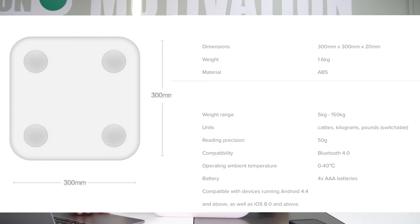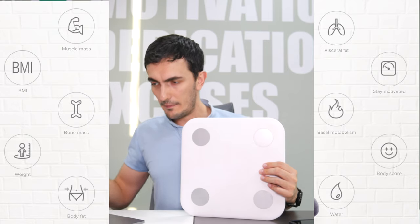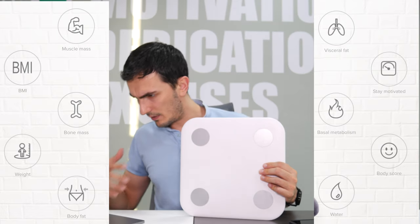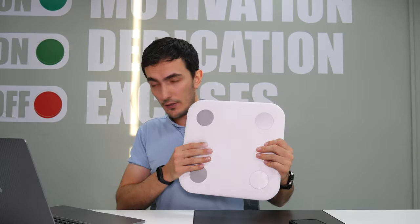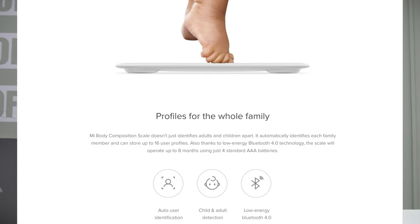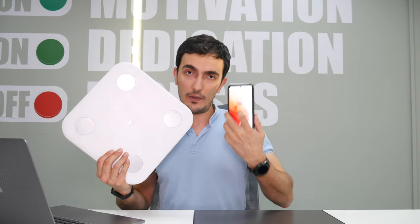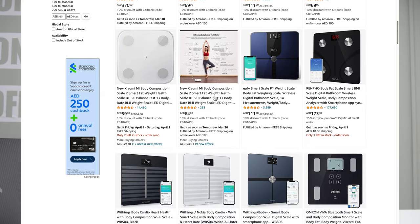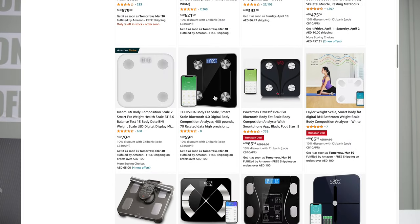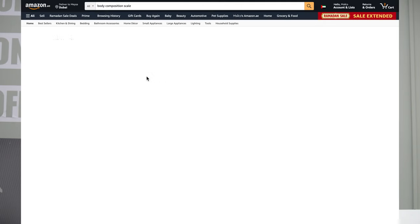In addition to body weight, you can measure muscle mass, BMI, bone mass, weight, body fat, water, body score, basal metabolism, and my favorite — visceral fat, which is the most important in my opinion. The scale identifies adults and children apart, has auto user identification, and works with Bluetooth so you can pair it with your phone. Now here's the big caveat: these devices are not diagnostic or medical devices, and sometimes they can be widely inaccurate compared to DEXA scans, which are the gold standard for body composition.